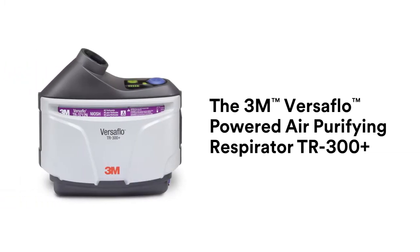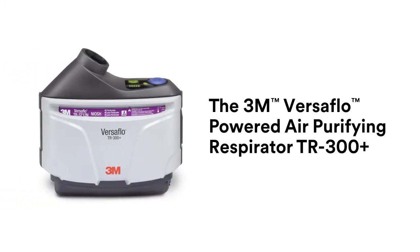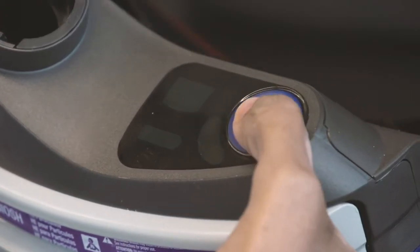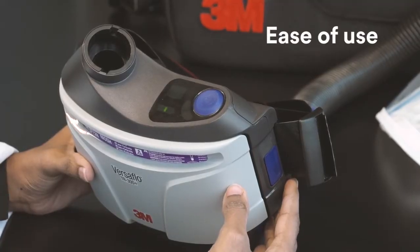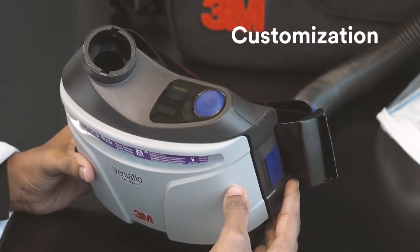Introducing the new 3M Versaflow Powered Air Purifying Respirator, TR-300 Plus — a versatile respirator system for particulate environments that offers ease of use, comfort, and customization.